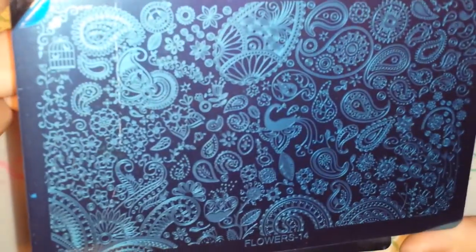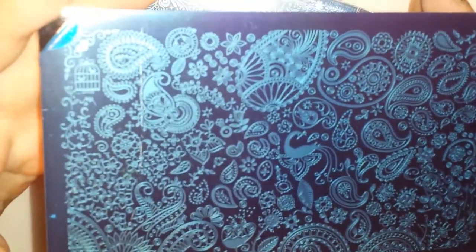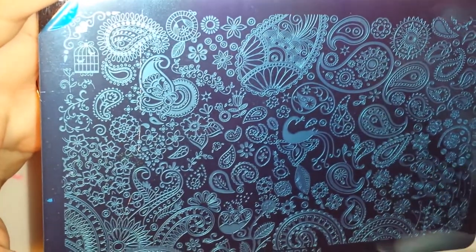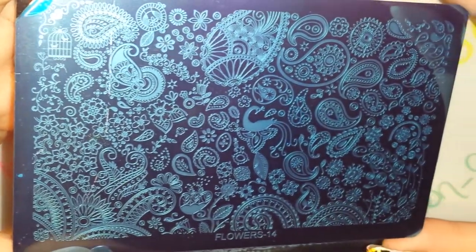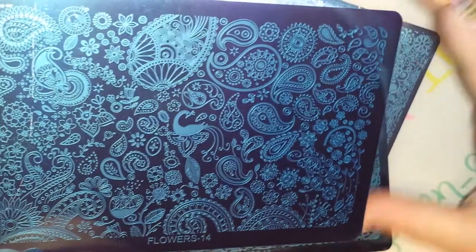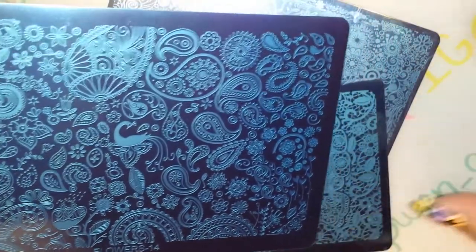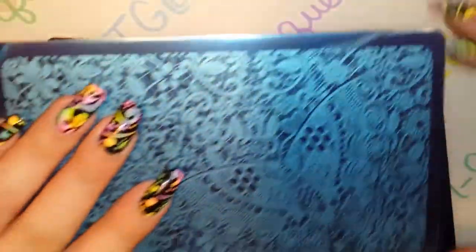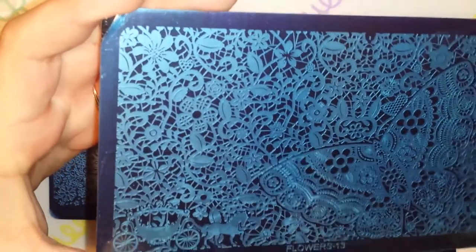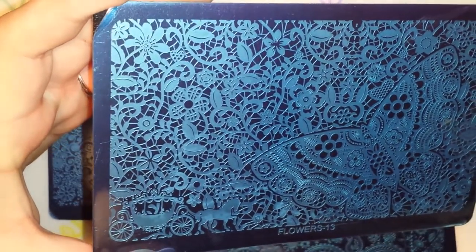This is Flowers Plate 14, and this one is one that they did on their own — this is not a dupe. This does not have images from other plates that they took; these are their own design. This is 14. This one's 13 — I love this one. It's all lace. I just think it's beautiful.